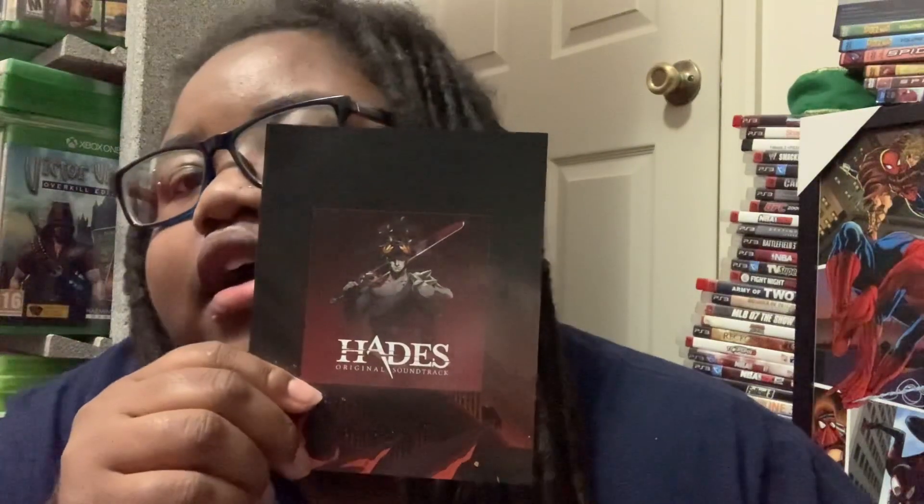Here's a card with a code on the back, and here's a booklet with the different characters in it. I really don't know anything about this game — I never played it before and I wanted to give it a try to see what it's all about. Here's the disc.